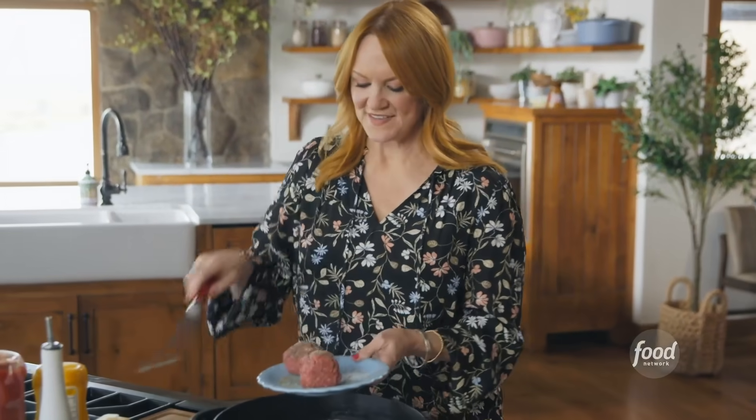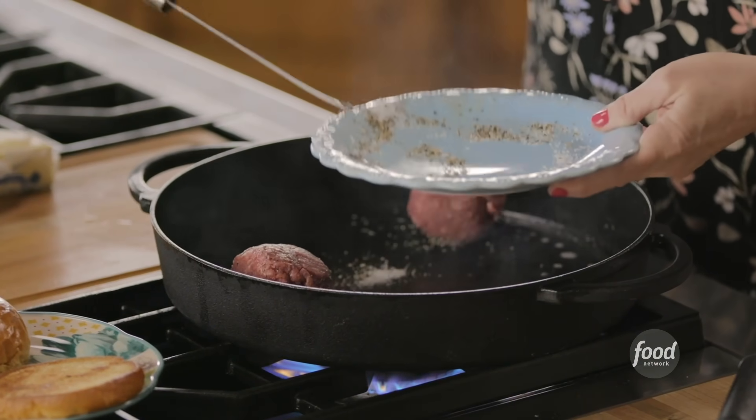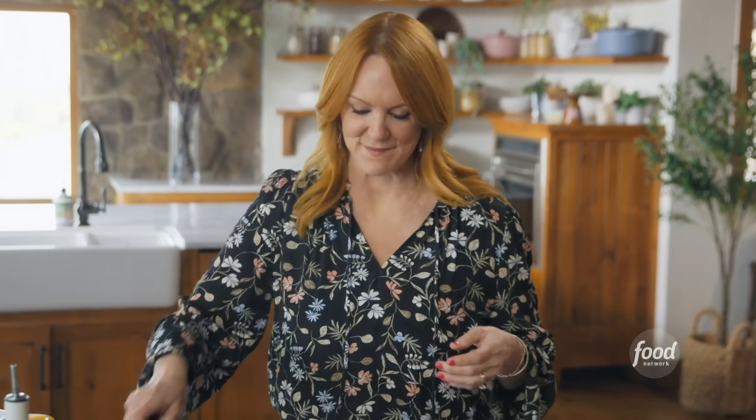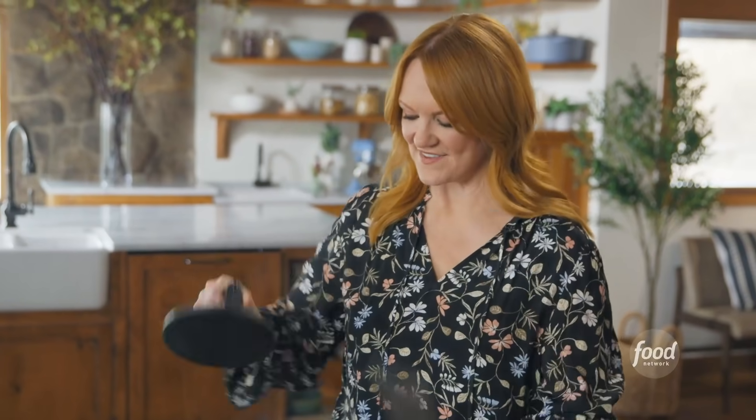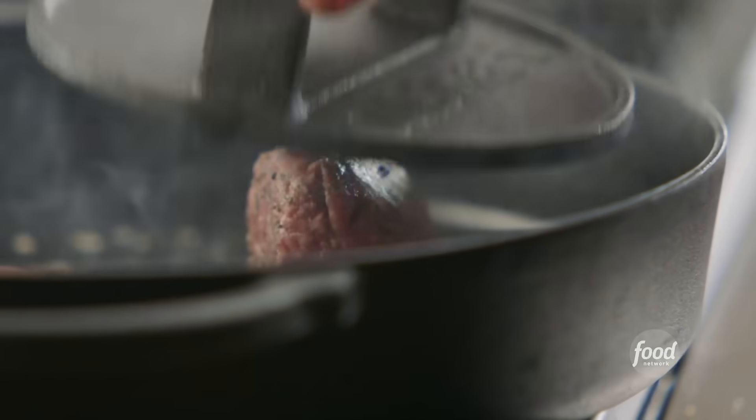I'm going to get the ground beef into the skillet. I have a pretty big skillet because I need to cook both of these at the same time. I've got a little smasher, but you can also use a really nice heavy spatula. I'm going to smash the burger about halfway flat.